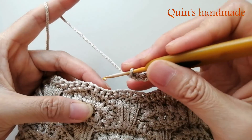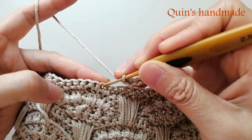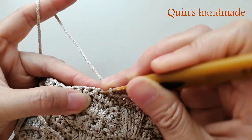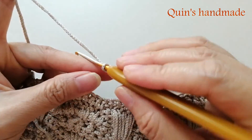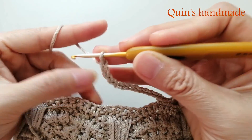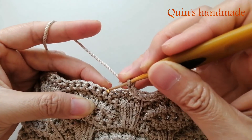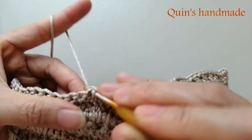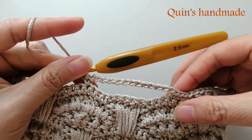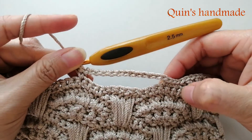Rồi ở chân bên này thì các bạn cũng bỏ qua 1 chân không móc. Đáng lẽ chúng ta sẽ móc vào chân thứ 2, nhưng để cân xứng thì 2 chân thứ 2 và chân thứ 3 mình sẽ thay thế bằng 2 xích nữa: 1 xích, 2 xích. Như vậy tổng cộng ở đây các bạn sẽ bỏ qua 3 chân: 1, 2, 3. Và móc vào chân thứ 4 mình 1 mũi đơn. Số móc xích các bạn chừa ở đây sẽ là 2 + 9 + 2 = 13 móc xích.